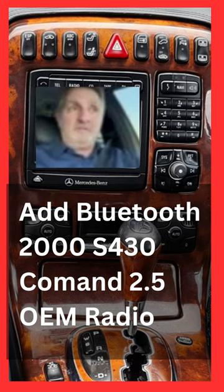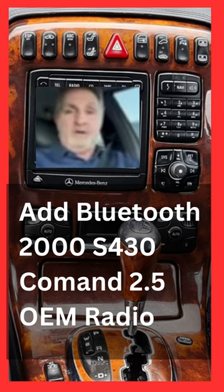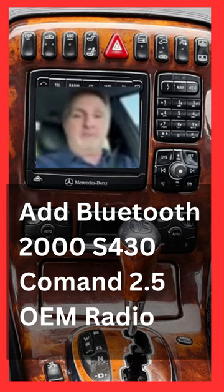But now, thanks to you, it's done. Now I'm hands-free when I'm talking on the phone. I got SNSX. I have anything I want. What a great product. Thanks so much.